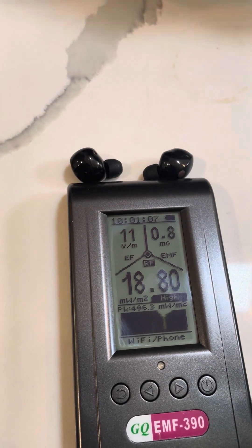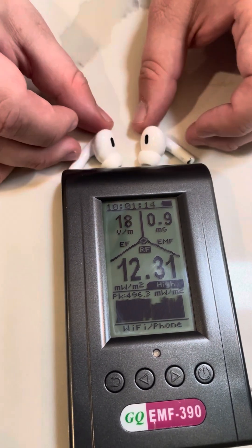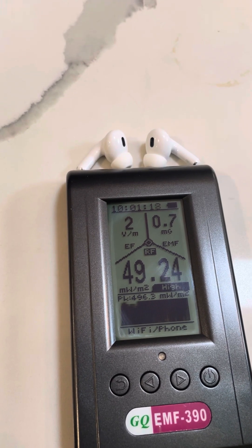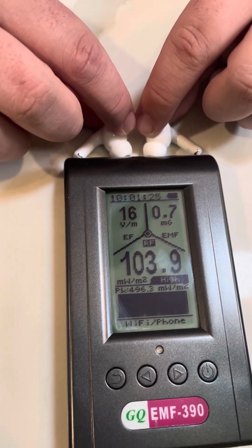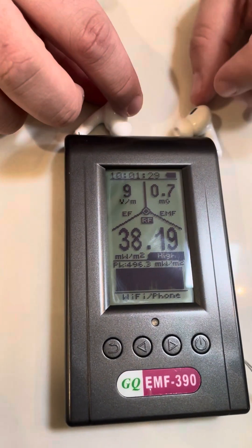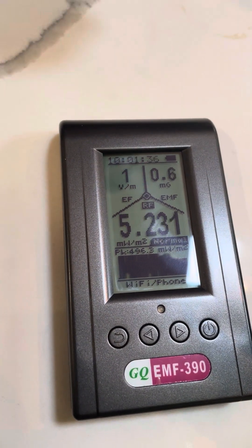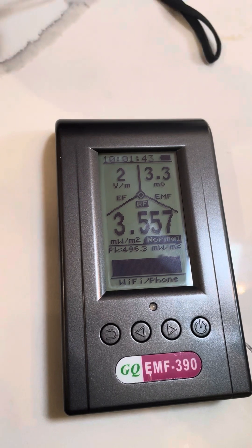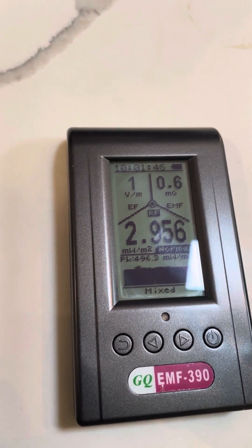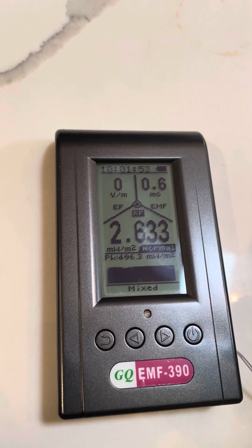I'll grab the second gen AirPod Pro earbuds and put these in. There are these little bone sensors — I'll activate them. Oh my gosh, that's really high — it doubles it! When I pull it away it goes into standby. I'll touch the bone sensors again, which lets them know they're in your ear — significantly higher. If I had to guess, it would be the Find My network on these AirPods which emits a high frequency, and that could be why these radiate much higher levels of RF.